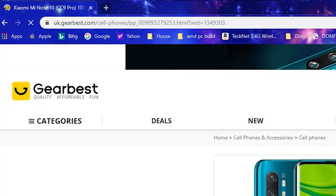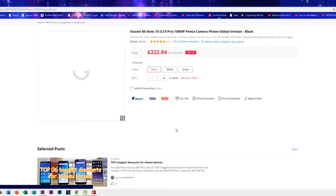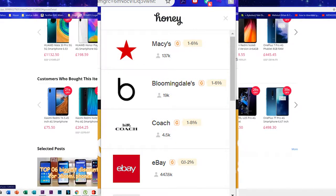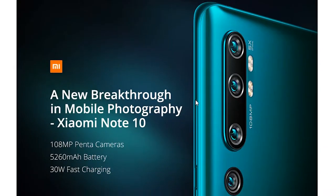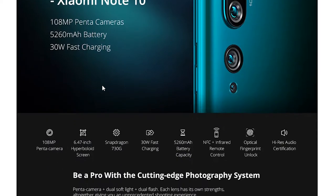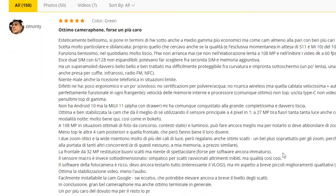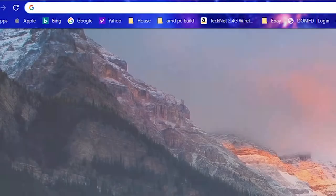You can buy this phone from two places: either Amazon or GearBest. GearBest gives you a better price, while Amazon is a bit more expensive — it depends where you buy from. If you use the Honey extension, you can get a discount on GearBest. When I purchased, I got a seven pound discount, which was very nice. This phone also has very good reviews — 4.9 stars — and most people like it because it's really good for the price.